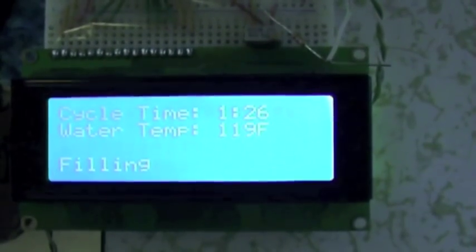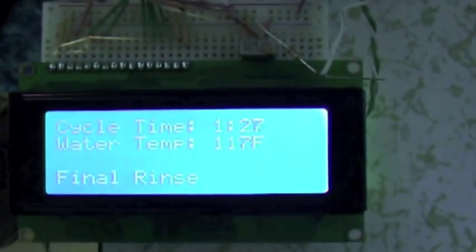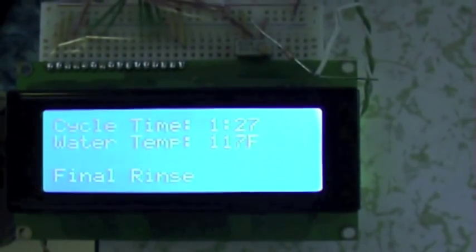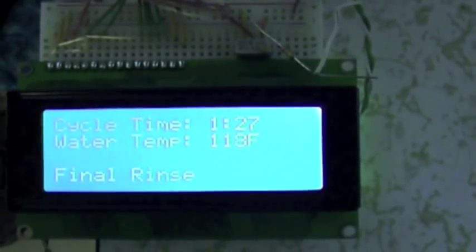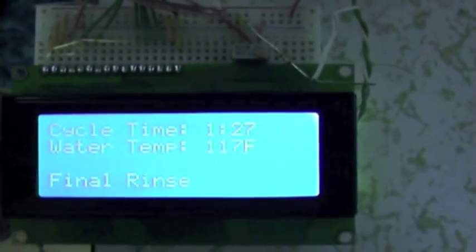It's now refilling for the final rinse — should be done here in a moment. Final rinse. It's got the heater on and it'll run until it hits 140 or 141 degrees, then it'll drain and it'll be done.